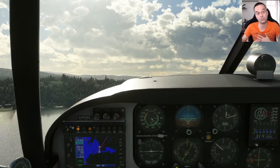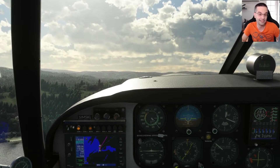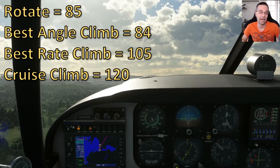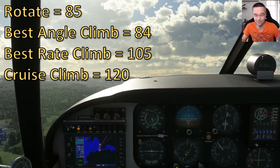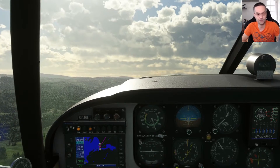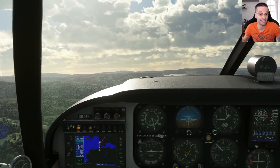The gear should come up as soon as you're out of runway, and if there's an obstacle to clear you can pitch to use the best angle climb speed. Otherwise I tend to use a speed just above the best rate climb, holding around 120 knots because it gives me better visibility. That'll give you about a 1200 foot per minute climb rate on an average day, though when it's warmer out it might be a little bit less because the engine is significantly affected by outside air temperature.